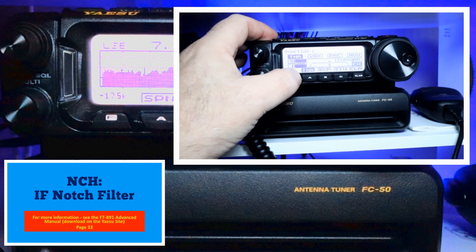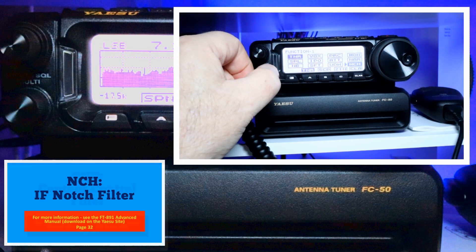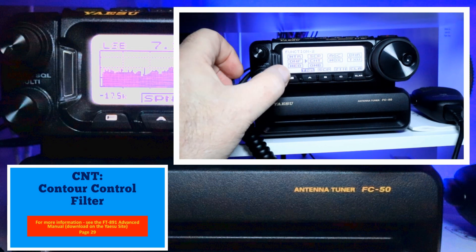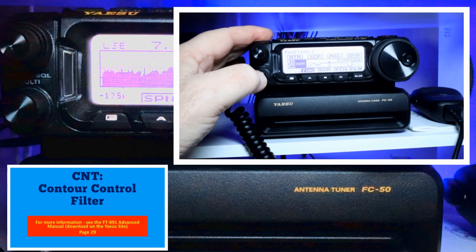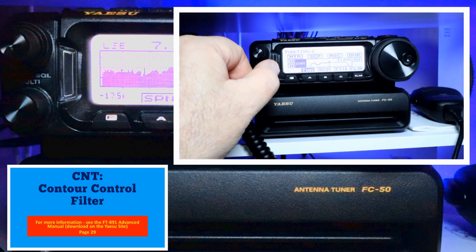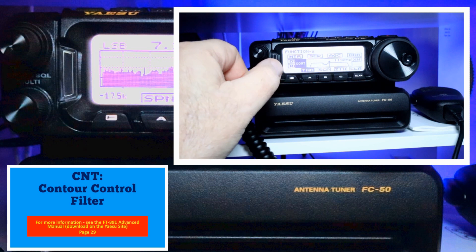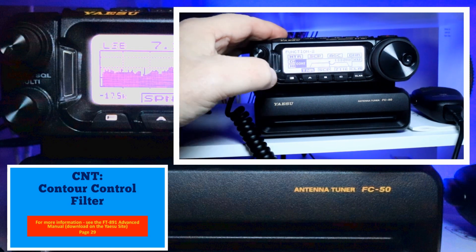Now we're going to go to contour, which is on Function 2. Select contour and you'll see a nice rolling valley. You can adjust it back and forth to get the best result you want, and you can also add a little amplification if needed.